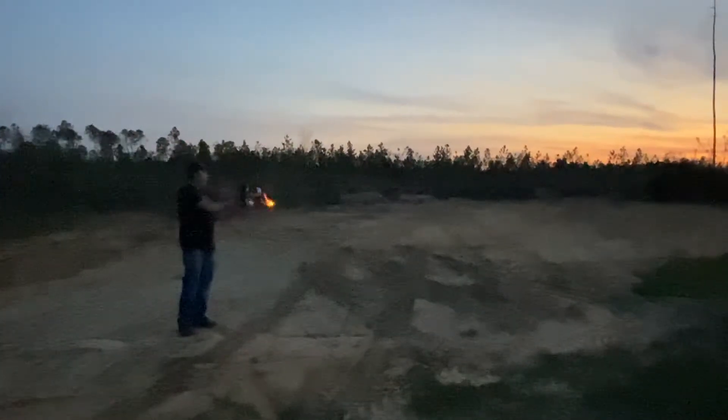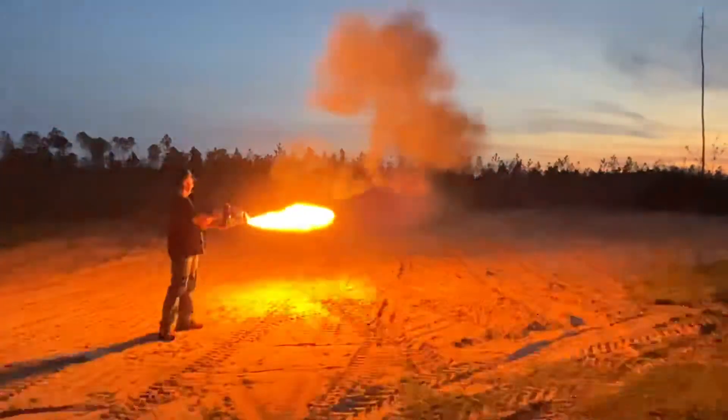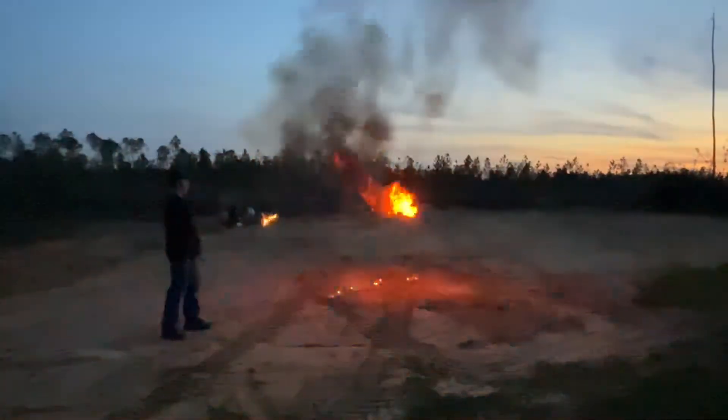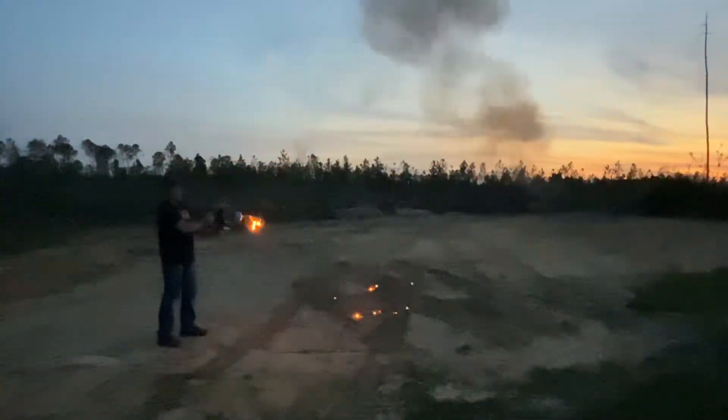And then you have a power button over here, you push that power button, and then you just — and it's hot, I mean, I feel it.